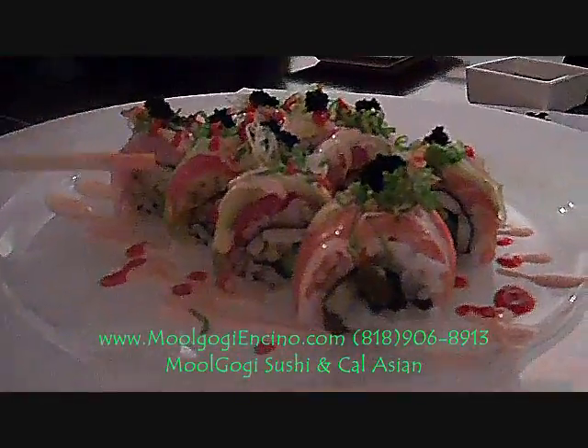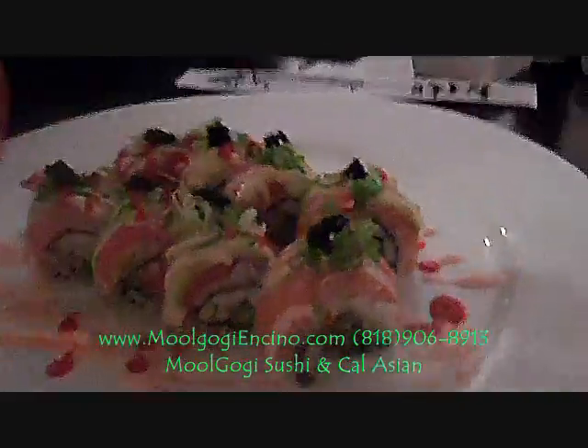So this has five different types of fish. It has shrimp, asparagus — as you can see right there — cucumber, and it's all wrapped with tuna, salmon, whitefish, yellowtail, and my favorite, avocado. And look, it's also a little fancy — it has black caviar on top.